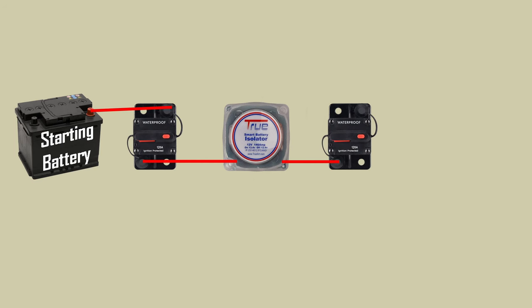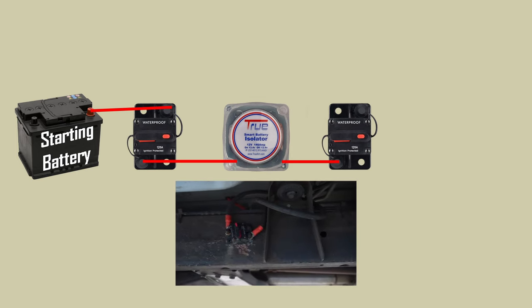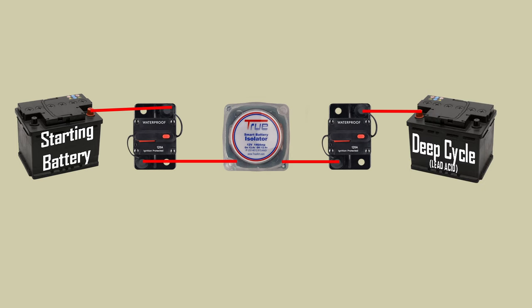Coming off of the isolator we're going to wire in another circuit breaker. It may seem redundant but this is the proper way to do it — you want the ability to disconnect on either side of that relay. Coming off of that circuit breaker we're going to connect the positive end into the positive end of our deep cycle battery.